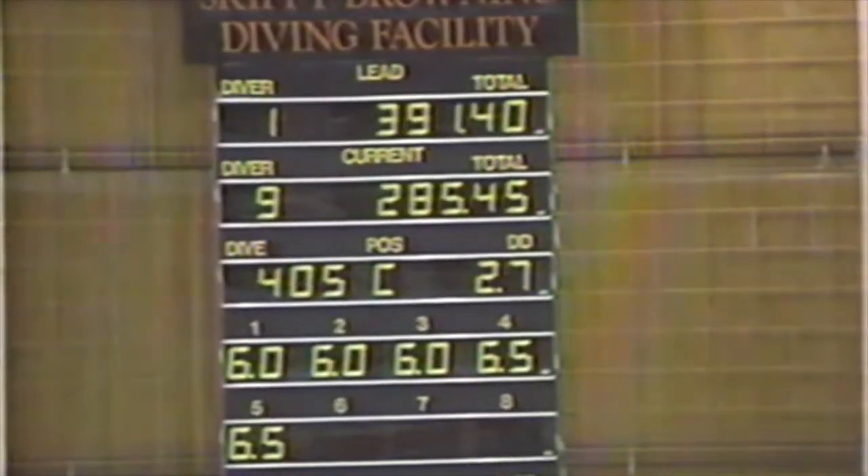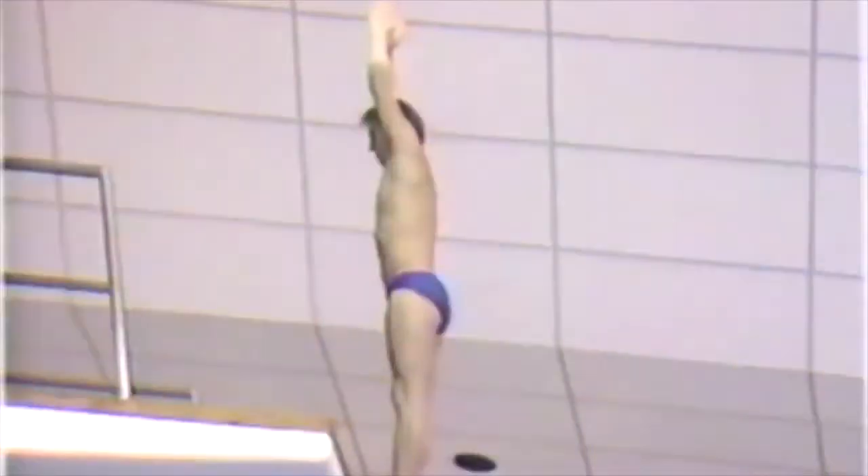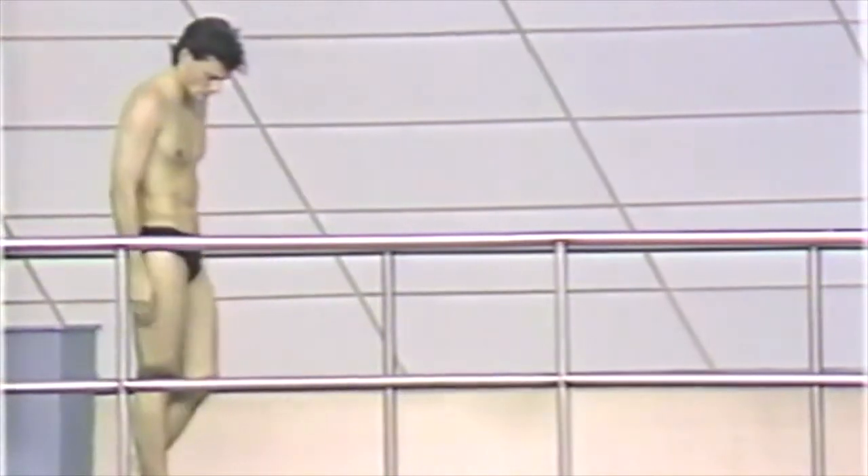It looked good to this amateur eye — let's see how the judges called it. Unfortunately, he left that dive a little bit too short. He spun it a little too slow, so he brought his legs up to him instead of chasing his legs. He left it just a little bit short because he didn't have time to come out of that tuck position to get that nice long entry.